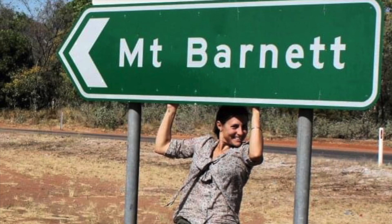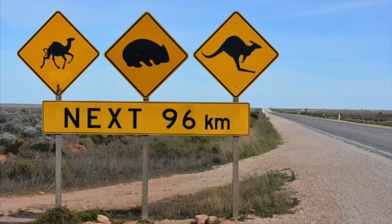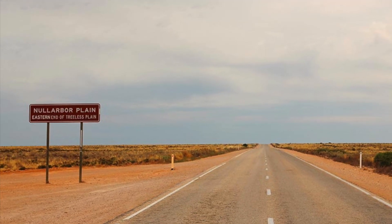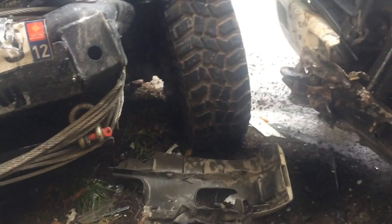Is it common to hit kangaroos on the road in Australia, you might ask? Absolutely. If you've travelled any of Australia's outback roads, especially the Nullarbor, you'll see thousands of dead kangaroos lining the sides of the highways. The front protection also protects against collision with another vehicle or an object.